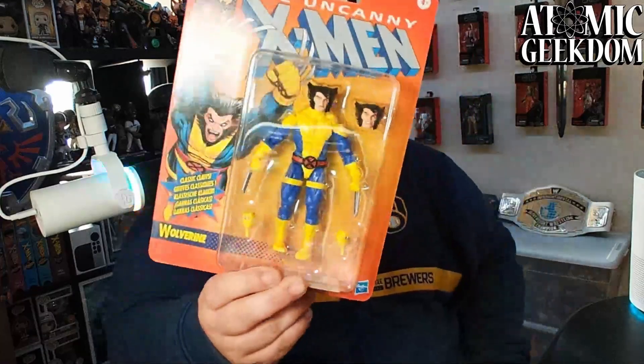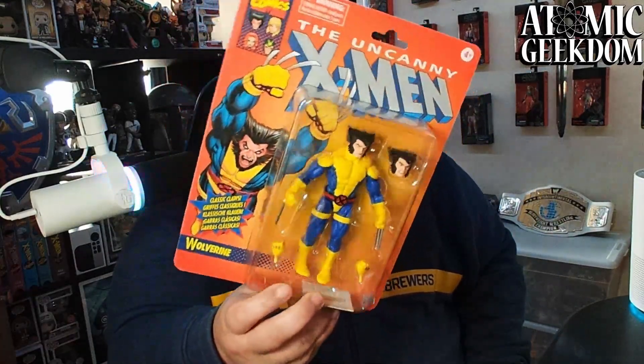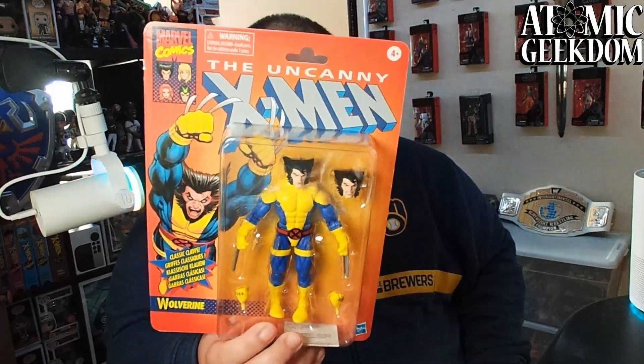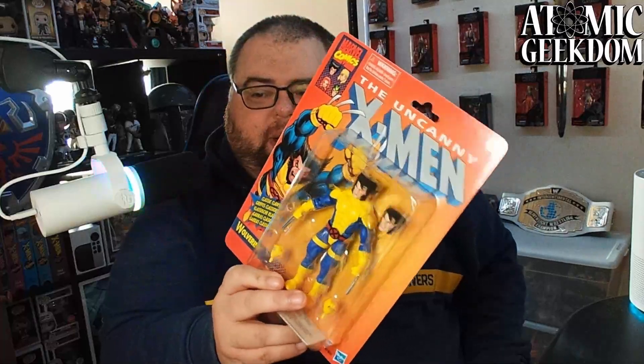Let's jump right into it. We've got the Uncanny X-Men Wolverine. This is the Jim Lee artwork uniform — they all had this style uniform at the time. Awesome backing — I love these retro on-card backings. I would keep them on card and display them on the wall behind me, I probably should, but I'm going to open them so I can display them in a case.